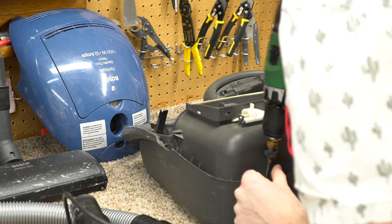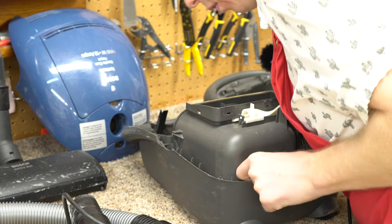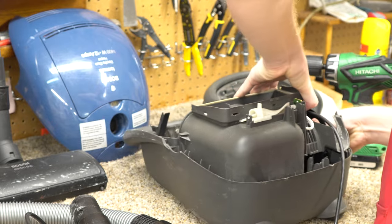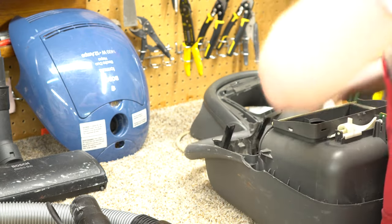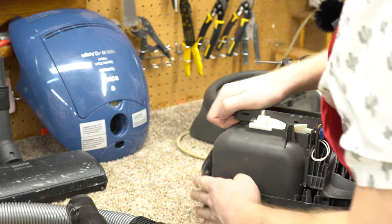I've got one screw here, and I would think there would be two more in the front. This is pretty sandwiched together, and it is sealed up — this actually reminds me of a Miele C1 almost, how it's put together on the inside.